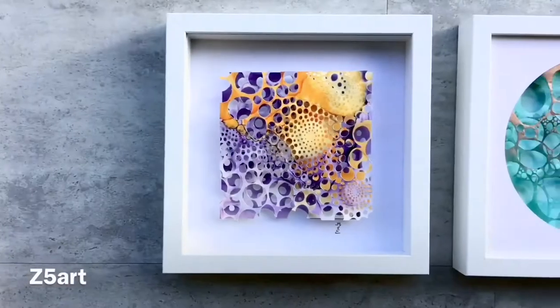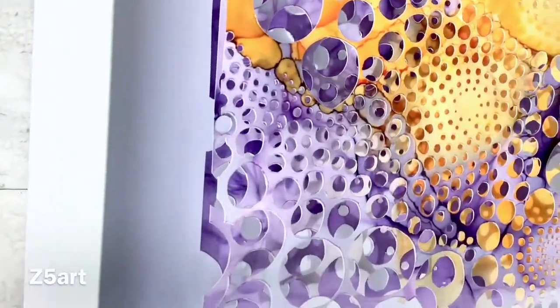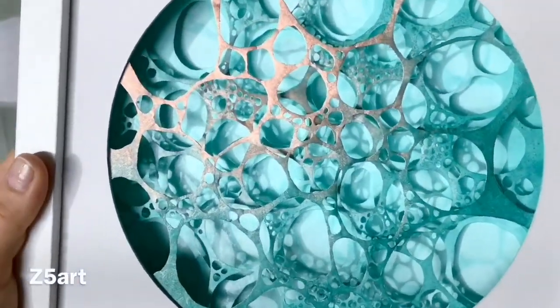Hi and welcome to this course. I'm going to show you how to create this unique 3D art piece. Step-by-step we do together these two pieces, one on U-Pol and the other one on Tyvek paper.